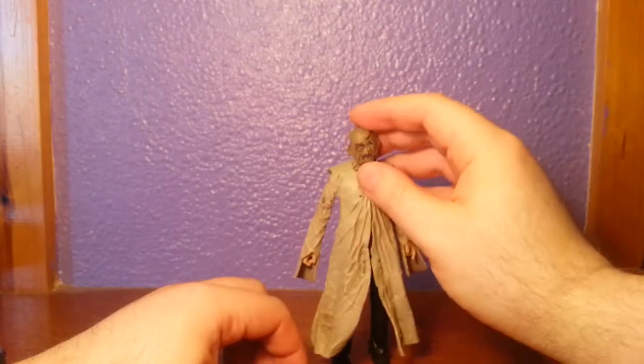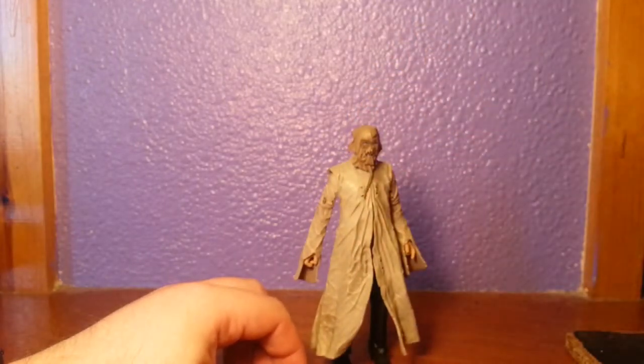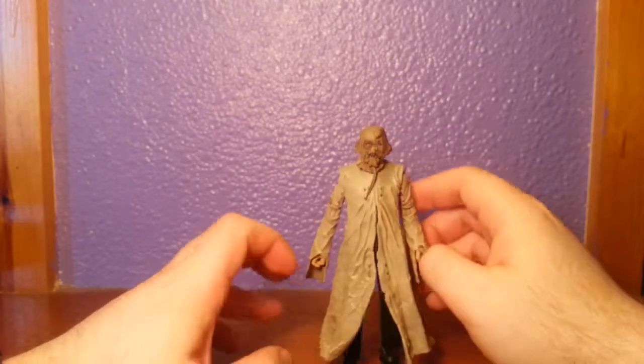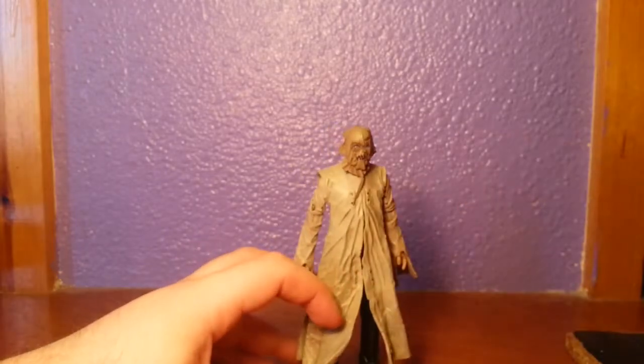But anyway, there's my review. He fits in nicely with the Movie Masters scale, as I've shown you with a couple of figures. If you want a Scarecrow, I suppose this will do well — I don't know if you're going to get anything else. Thanks for looking guys, catch you later.